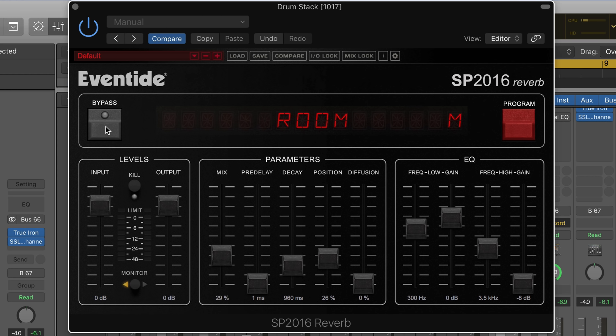Here I've got the modern room algorithm on a drum kit. Here's where it sounds like dry. And with it... Listen as I move up the position — how we hear the drum kit getting farther away from the actual reflections. It's more natural sounding.